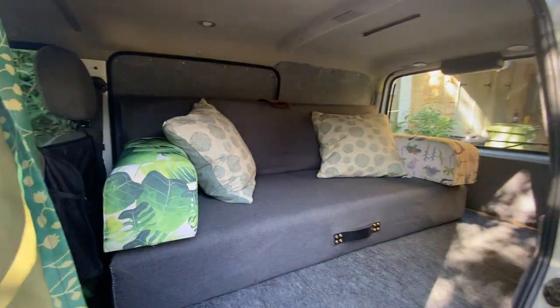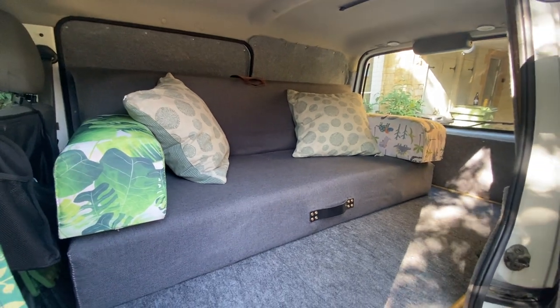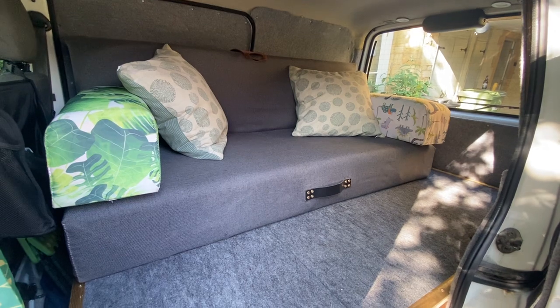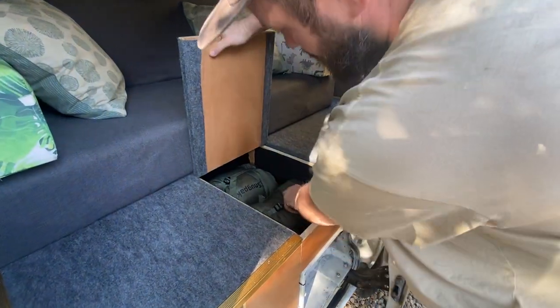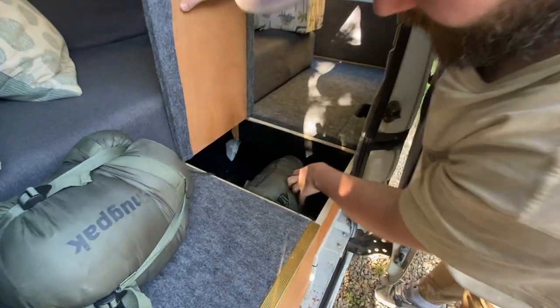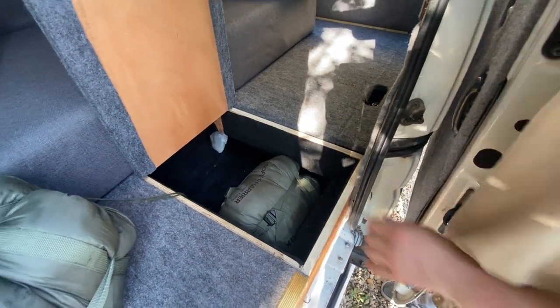Let me show you the inside. There you go — you can see there's a sofa bed in there. It's a 200mm memory foam and it turns into a bed very easily. Down here we have the compartment for your bedding: it's got sleeping bags in there, you can put bedding in there, whatever you want. It's quite a lot of space in there.